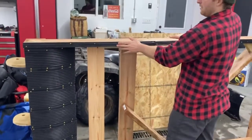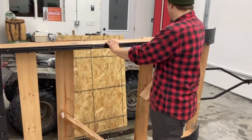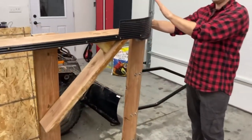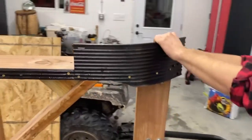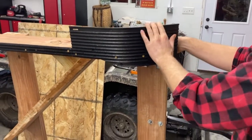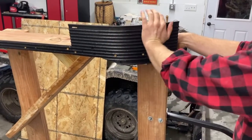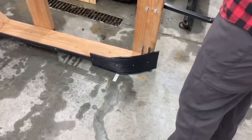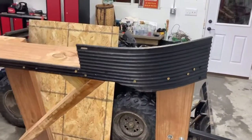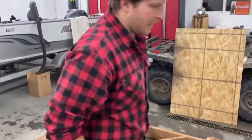I also cut those plastic pieces lengthwise on a table saw and put them on the bottom of the runners as well. A late addition was adding a couple of wider pieces on the front, because when I'd go down the trail and come back, the skinny runners would dig into the already-groomed trail. So I added some wider black plastic on the front as well.